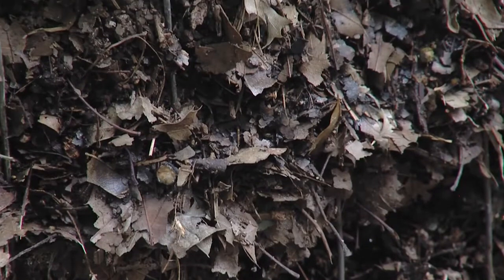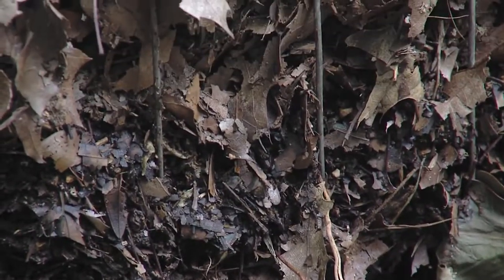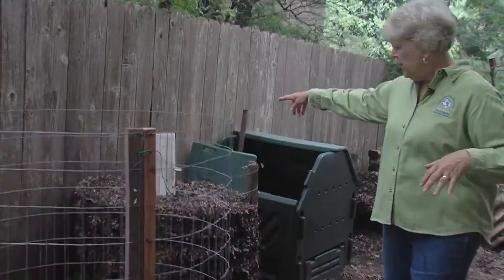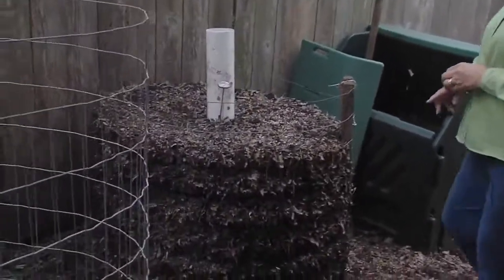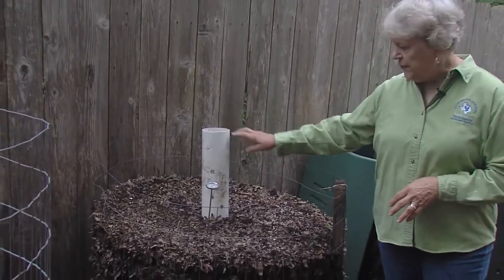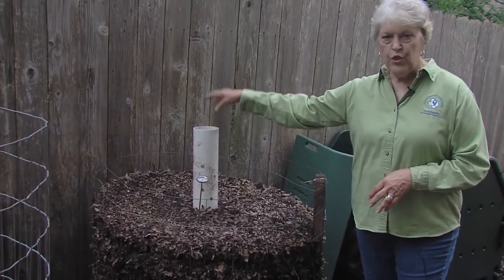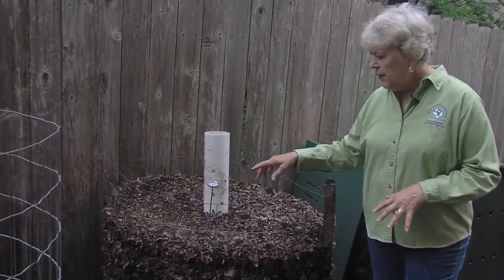You just build this as you go up. You can put a cylinder down the middle to let air come in. This one, for example, was constructed about two weeks ago. It's a three-foot, not a four-foot. This is PVC pipe with holes in it that goes all the way down to the bottom — it's open on both ends. When it rains or you add water, it disperses the water all around inside.